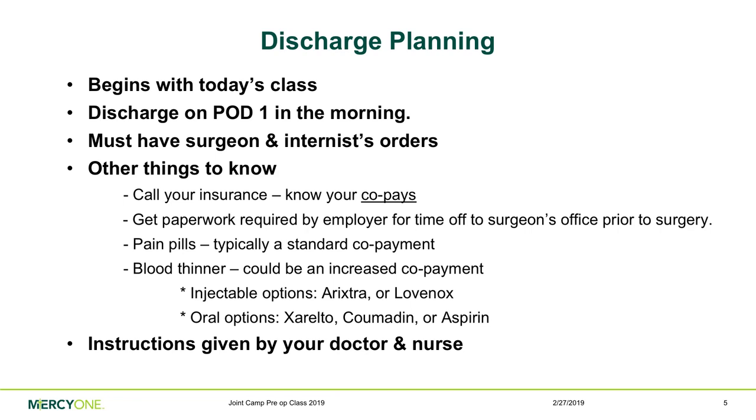Prescriptions for pain medications and blood thinners will likely require a co-pay, so be prepared for that. Those prescriptions will be automatically sent to your pharmacy after surgery. Anything else specific the doctors want or don't want you doing will be covered in this presentation and again after surgery.